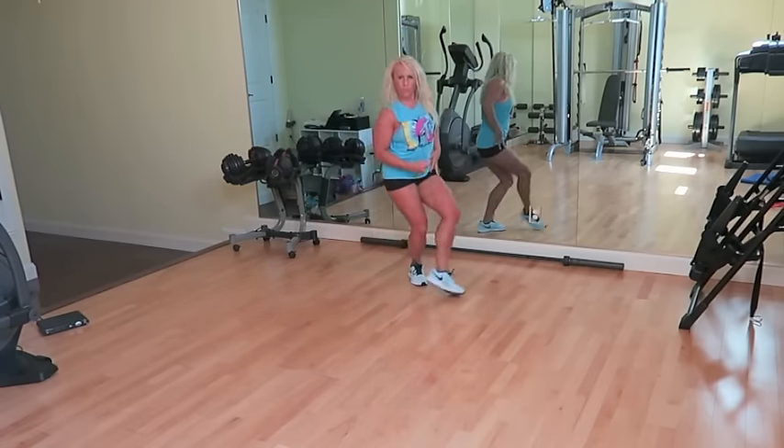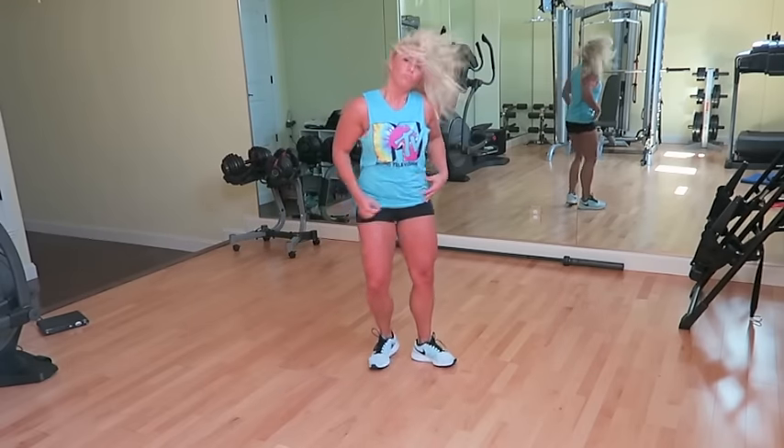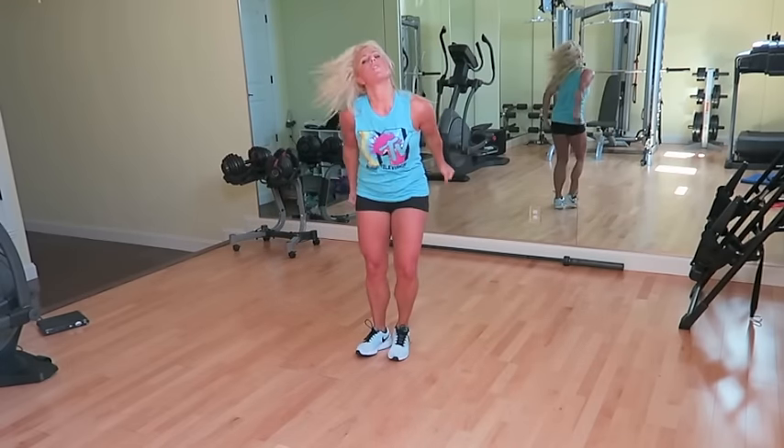Here we go, Michael Jackson. Walk it up. Snap it out. Dramatic. Lunge to the side. Other side. Michael Jackson, walk it back.